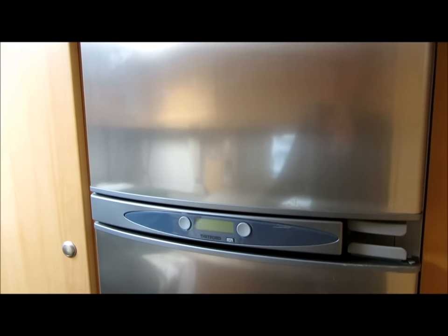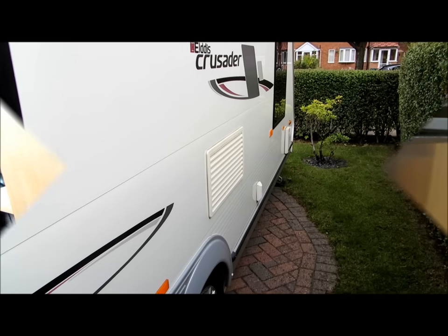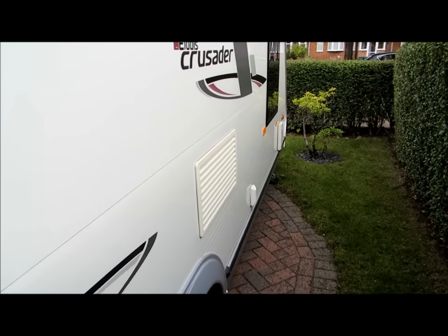This is just to show you how to change the heating element. First of all, you've got to turn the mains electric off on the caravan and turn the gas off.